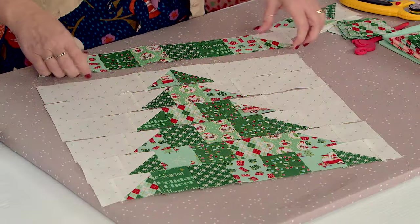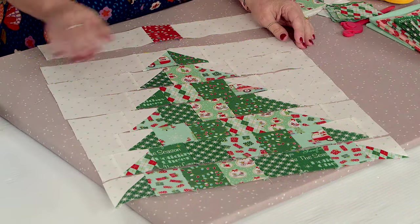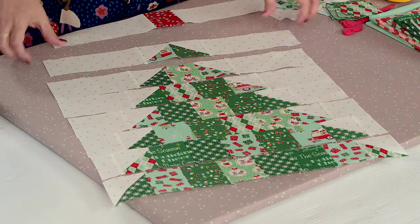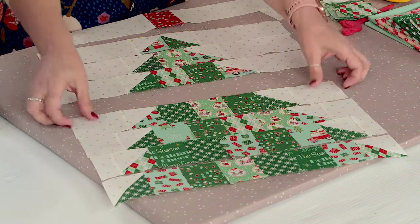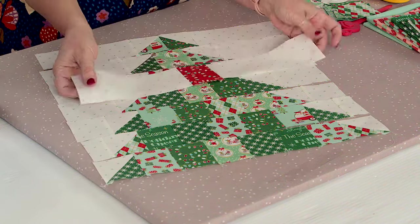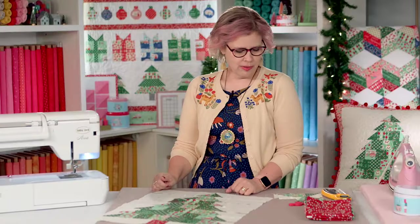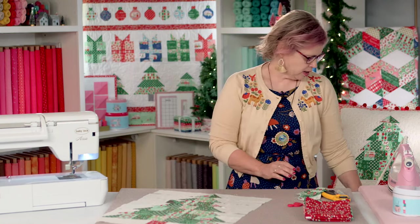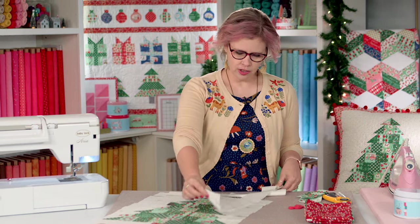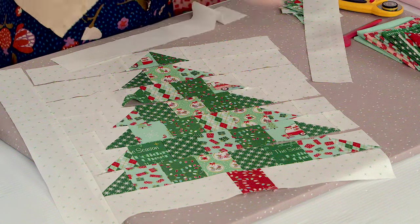Each row is the same width, so as you add more two-and-a-half-inch pieces in between, the background fabric on the sides decreases. The last row has no background fabric on the sides because we're lining everything up. We always have leftover two-and-a-half-inch strips from jelly rolls, so this pieces together really well with those. Once all tree rows are sewn, the trunk piece goes together easily with a contrasting two-and-a-half-inch piece — I used little red Christmas lights fabric — plus background fabric. Then start adding border pieces, sewing the two side borders first.